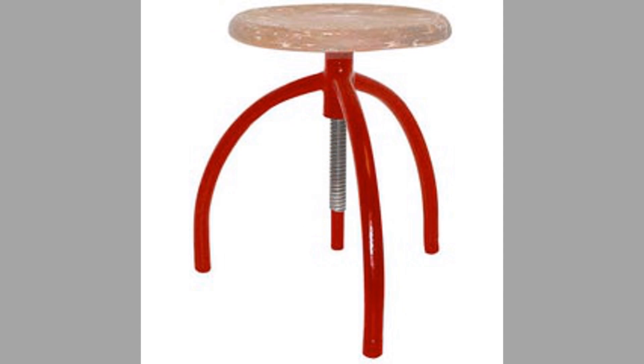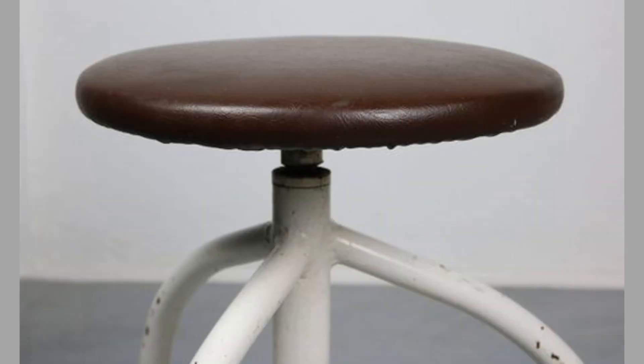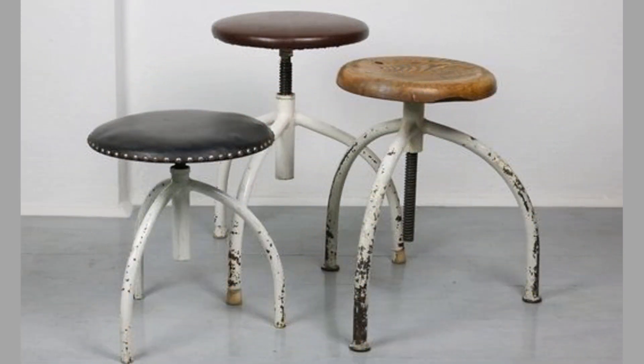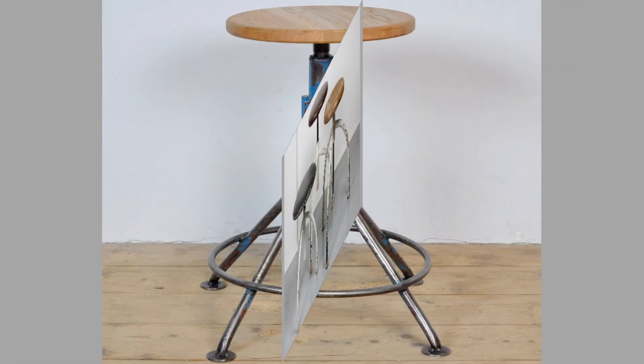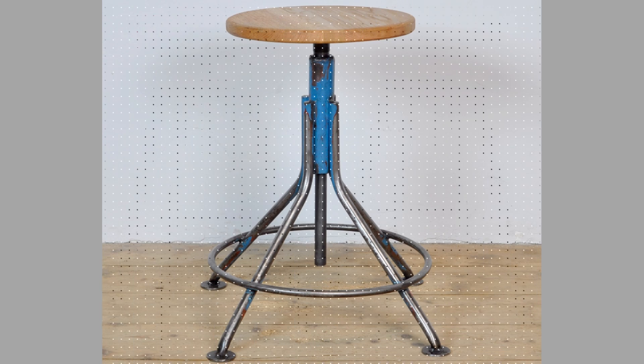Number 3: They are comfortable. Swivel chairs are very comfortable, as they allow extra movement instead of having to twist awkwardly when seated. If you suffer from lower back pain, then this type of chair will reduce any pressure when you need to move around whilst sitting. And if you're a nursing mom, you can gently move baby around with minimal disturbance.